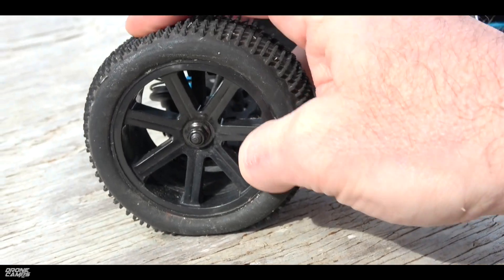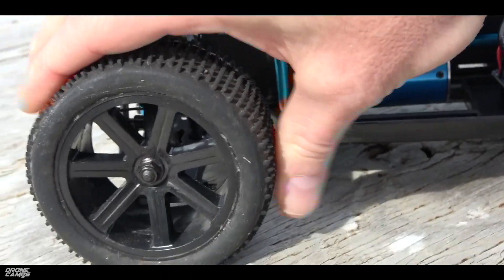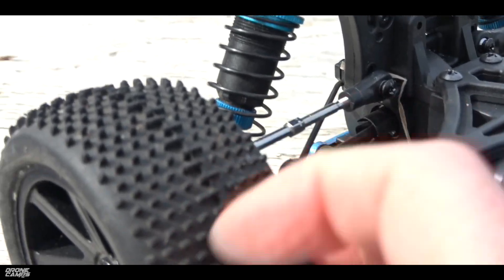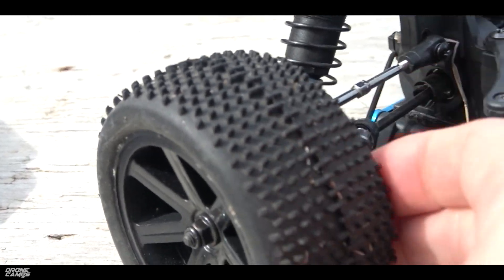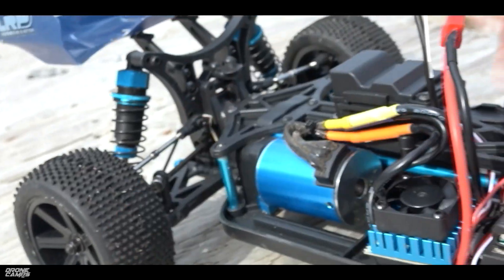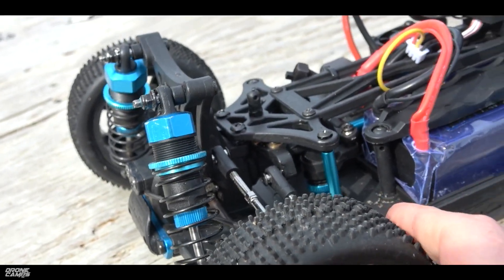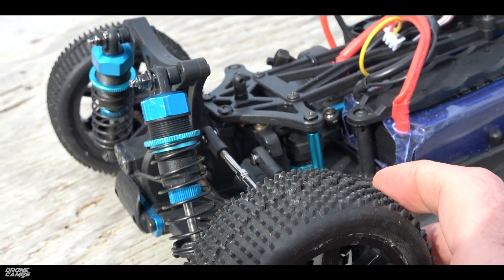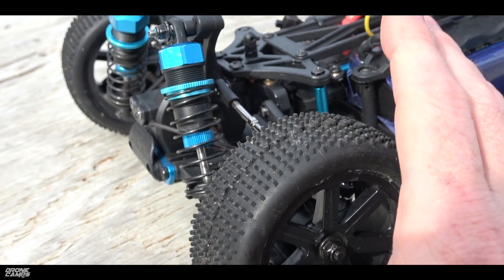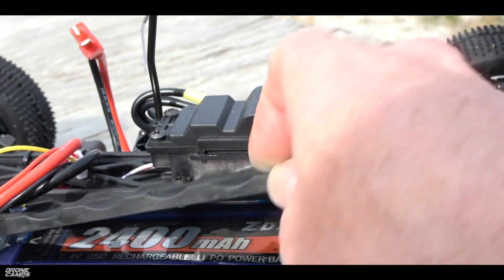The tires feel pretty good and the rims survived — nothing popped off. I didn't have any bolts pop off a tire during my review, and the tires still have a lot of the little knobby tread on them, which is cool. The tread survived a lot of what I was doing on the road and off-road tests. Some RC cars I've used before have had tire blowouts, particularly when going up to 3S or 4S, but you're not really going to run this one on anything other than the stock battery.